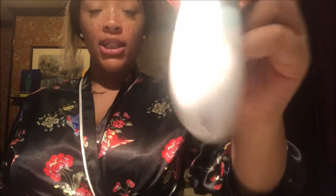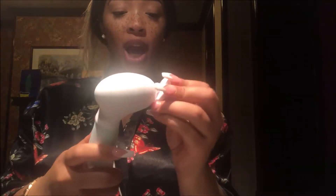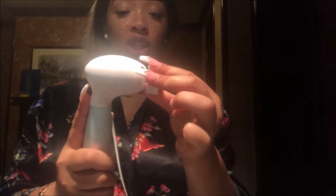You do have to put in double-A batteries. The brush head I have on right now is the cleansing brush head. All you do is just click the button — y'all see it's moving! Another thing: the application of the brush head is so easy. I'm the kind of girl, you already know I'm lazy — all you do is just click it on, press the button, and it's going.